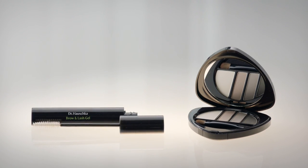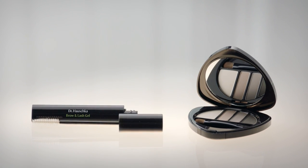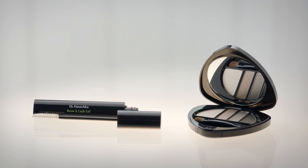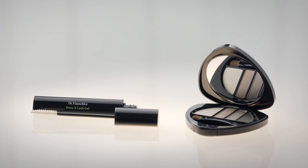A subtle or a bold look — Dr. Hauschka Makeup offers you the ideal finish for any situation. Their formulation is based on natural mineral pigments, which visually blend in with your own hair and skin tone. As such, even bold tones will appear natural and will never look artificial.